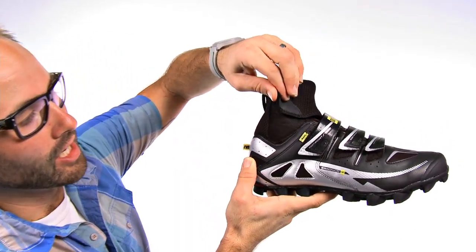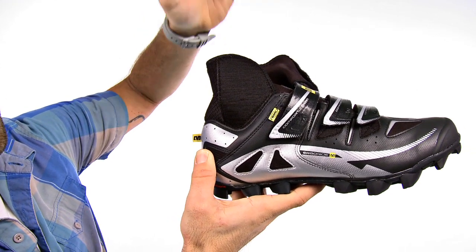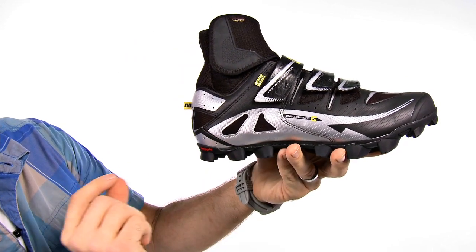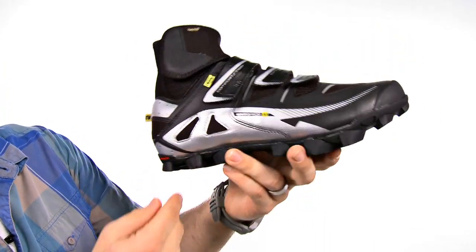It has a neoprene ankle gusset here that's going to prevent any type of slush or rain or sweat from dripping down into your feet. It also has a ContraGrip rubber sole so if you do have to hop off the bike, no problems there.